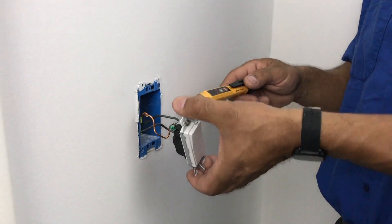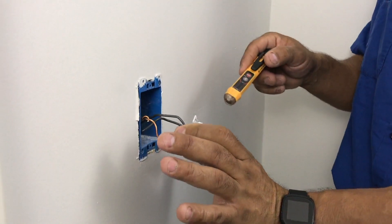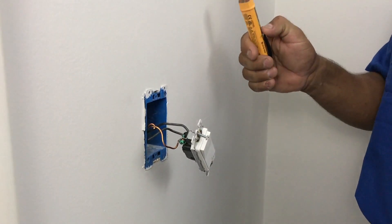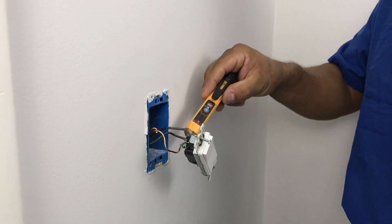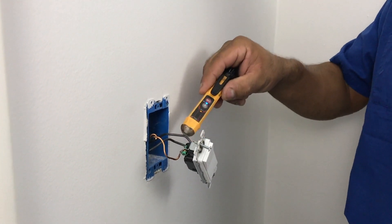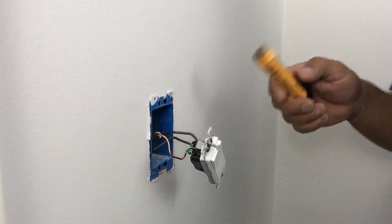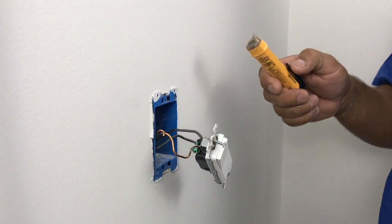We've pulled out the switch now. We just have to be careful not to touch any of the screws. We take our trusty tester and find out which is our line and our load — our bottom is giving us our signal so we know that's our line. At this time it's going to be a good idea to go ahead and shut off the breaker and kill the power before we start any further.